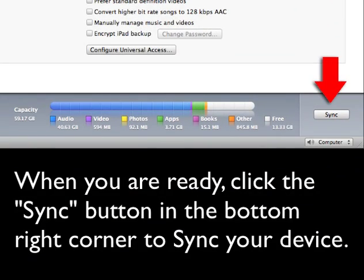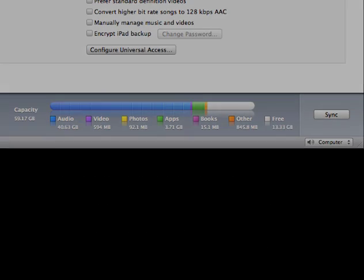When you are ready, click the sync button in the bottom right corner to sync your device, and you will find the option.